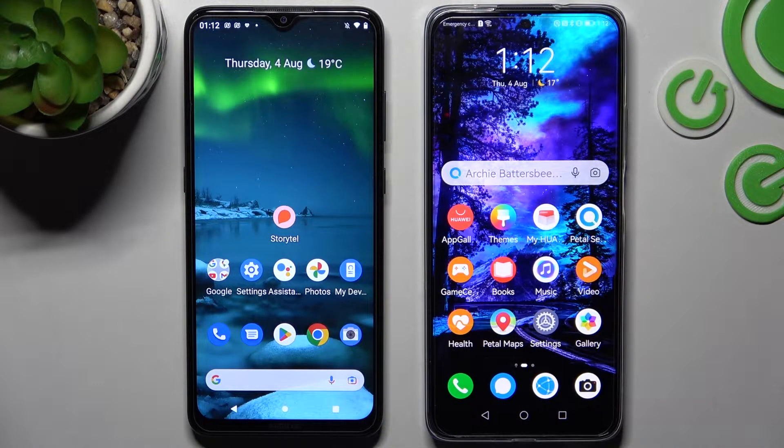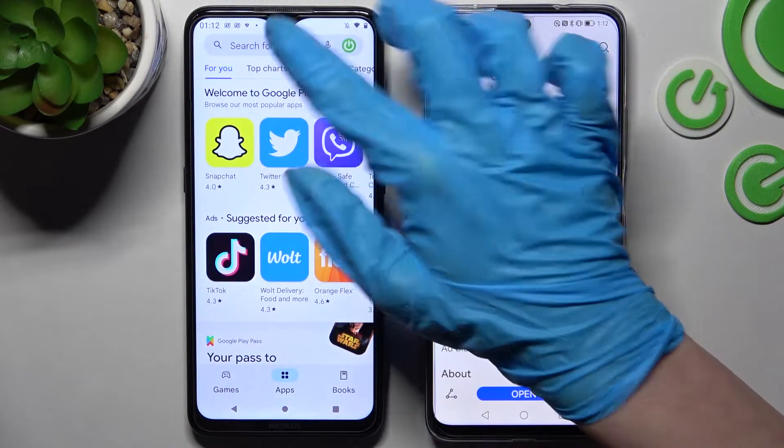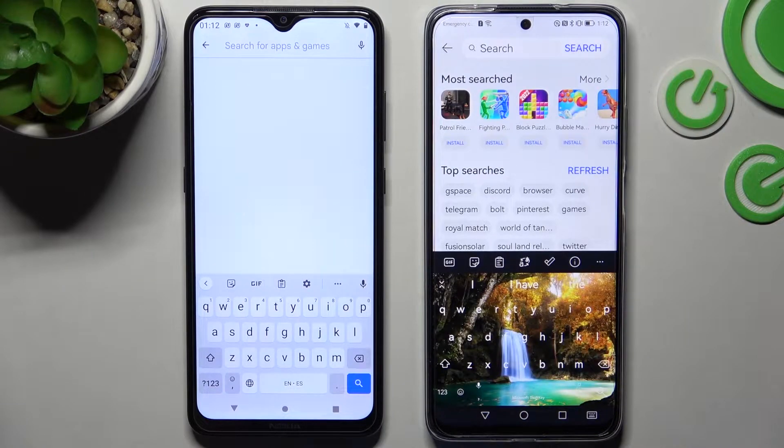You need to start by opening AppGallery on Huawei and do the same on Android. Then click on the search and type Send Anywhere.